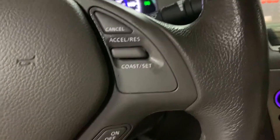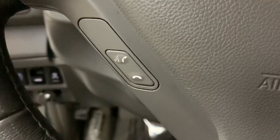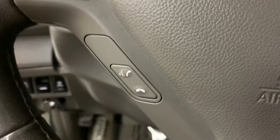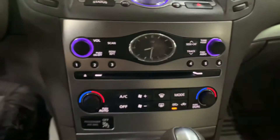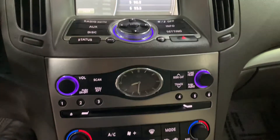You're going to have steering wheel controls — you can turn up the volume and also hang up and answer calls right from the steering wheel. It does come with Bluetooth. Other media it comes with: there is a USB port in there, you're also going to have a CD player, and you'll have your AM/FM radio.